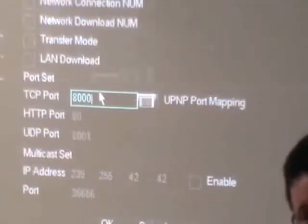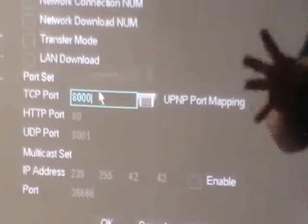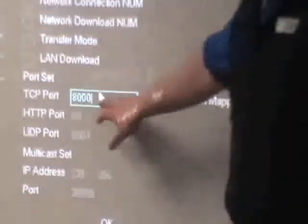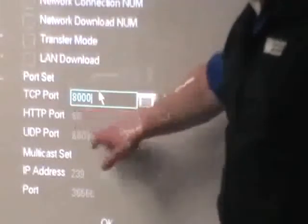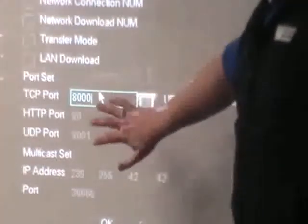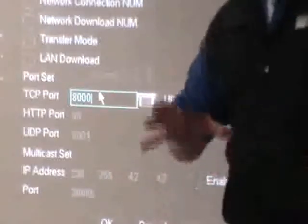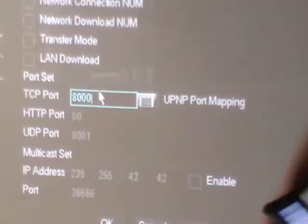Port is exactly what it sounds like — it's a hole, a doorway, a gateway. To walk into Radio Parts you have to walk through a door; particular ports do different jobs for data transfers, video transfers, web interfaces, and so on. The ports set up by default are built into the system and need to be open to the outside world. If you want to dial in to your DVRs via phone or iPad, that port has to be open — but leaving a port open can be a security hole.